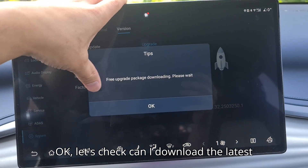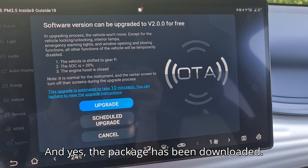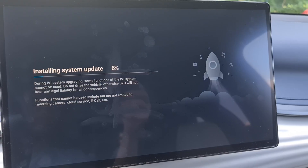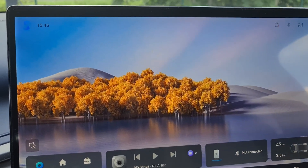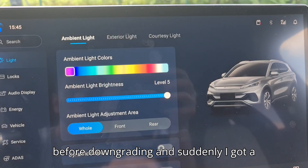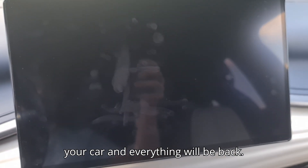Let's check if I can download the latest update by OTA, which means over the air. And yes, the package has been downloaded. This is the same 2505 version that I had before downgrading, and suddenly I got a black screen. But don't worry — restart your car, and everything will be back.